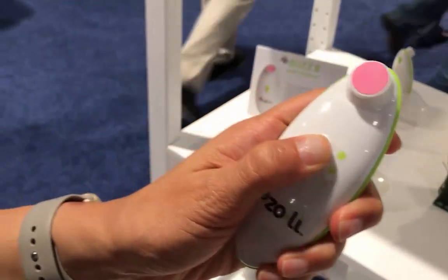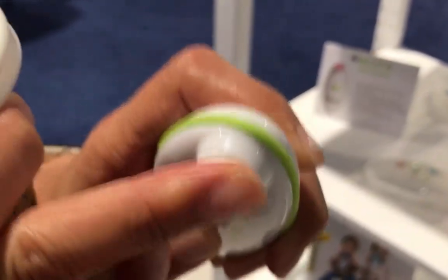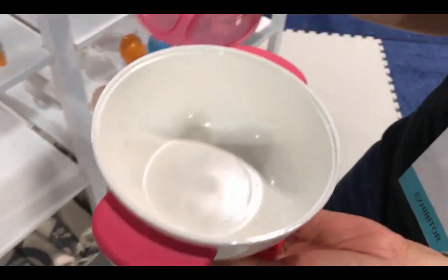New parents are always afraid to cut little tiny nails. What this does is basically file the nails down so you don't have to worry, and when it touches the skin it's not going to harm it. But it's effective and rough enough for infant nails as well as toddler nails. There's also a fork and spoon set, so it's an all-in-one complete kit.